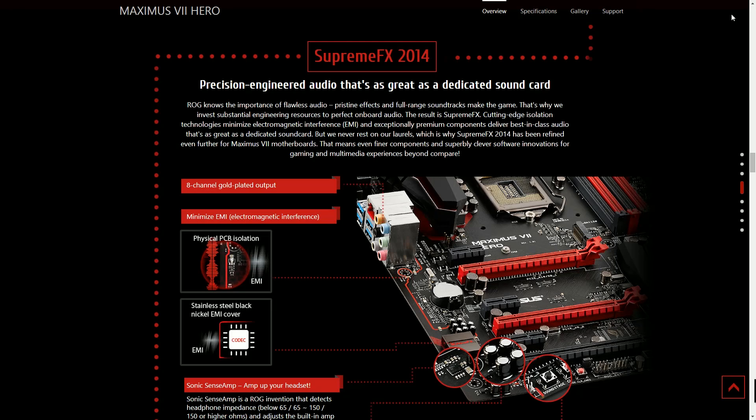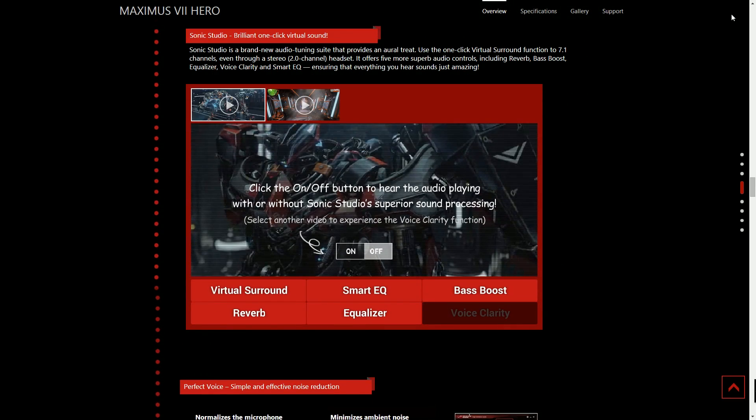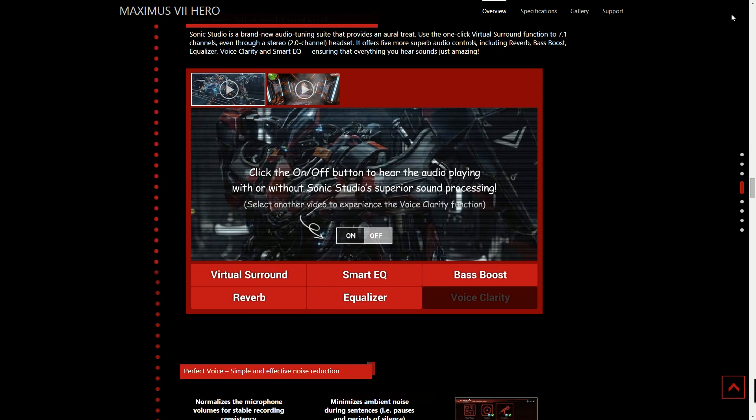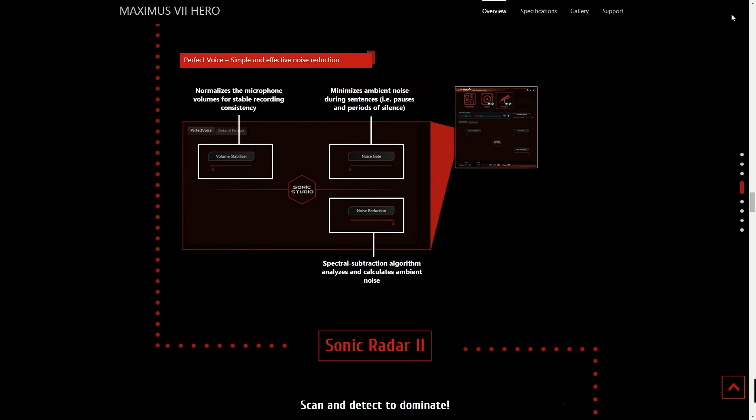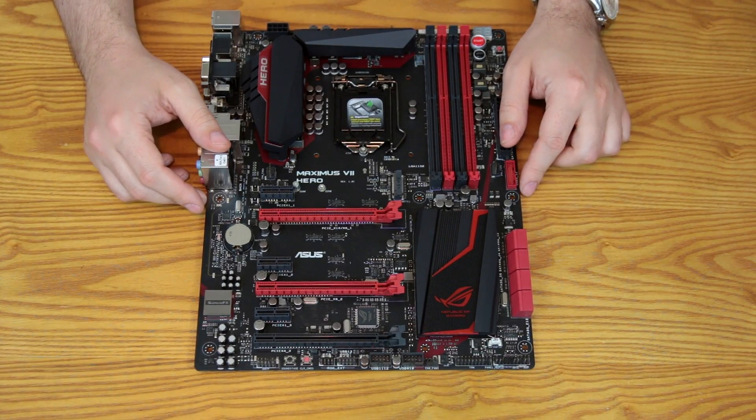With the SupremeFX audio you also get Sonic Studio — one-click virtual sound, letting you switch between a whole slew of different soundstages. What's really cool is it can be updated via firmware flash, so you can continue to add profiles over time, potentially even profiles dialed in for specific games, including virtual surround sound. You also get Sonic Radar 2, familiar from other ROG boards — a visual representation of audio happening around you.